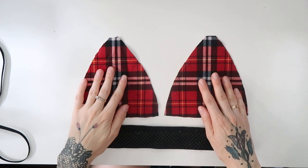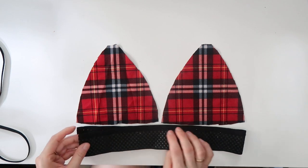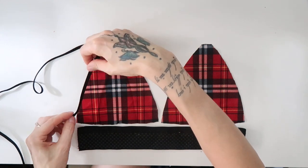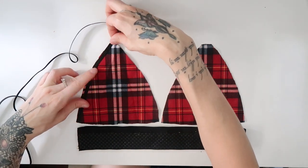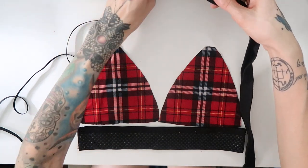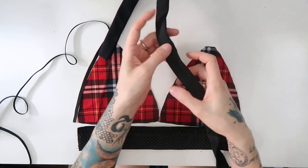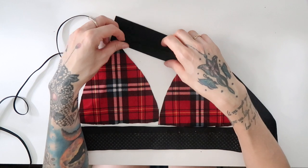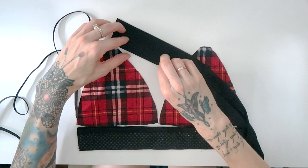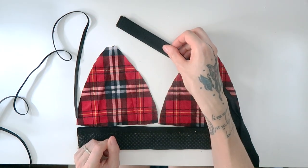For the bralette, I have here these two triangles. I measured my boobs for that so that I knew how high and how wide they were supposed to be, and I made the edges a little bit rounder. Then I have here an elastic band for the base — the same band I used for the panties — and elastics for the sides. For the strap, I will use this bias tape that I made myself using a bias tape form and some scraps of black bikini fabric. If you want me to film a tutorial on how to make your own bias tape with and without bias tape forms, let me know in the comments.